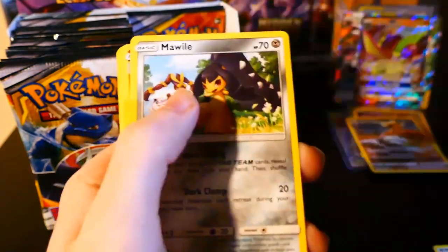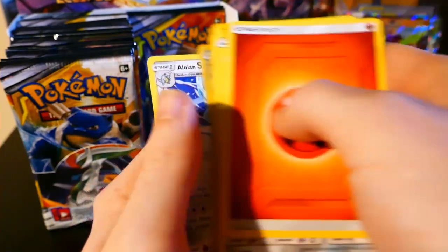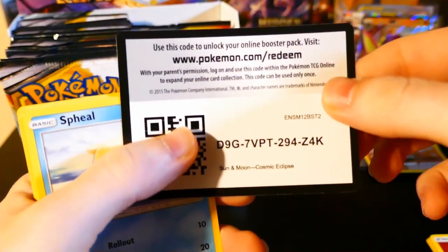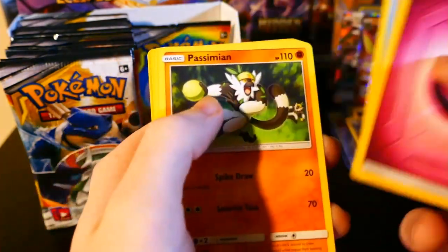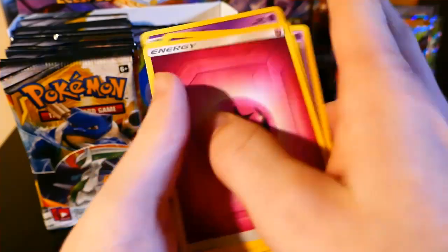We have a Fire Energy, Mawile, Flareon, Igglybuff, Trapinch, Spheal, Passimian, Rowlet, Lillipup, Wailord — butt. That's okay. We have a Fairy Energy, Great Catcher — nice — Dragonium, Dusclops, Spheal, Passimian, Rowlet, Lillipup, Skrout, Passimian. You're just gonna give me two Passimians like that? The alternate art Blastoise was pretty cool, I guess.